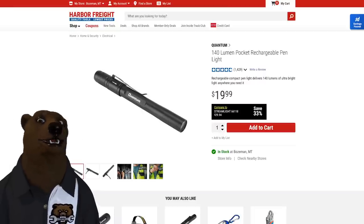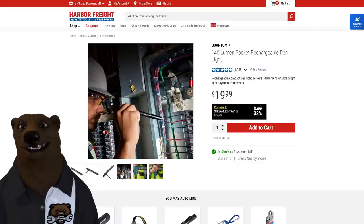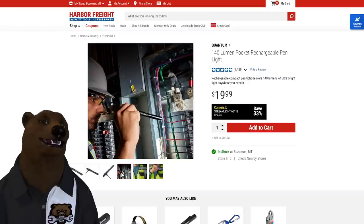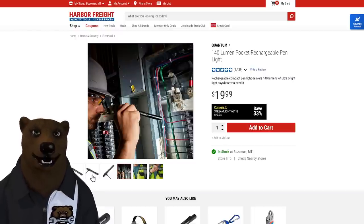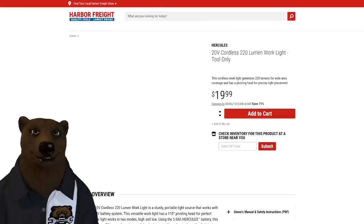Next up, the Quantum 140-lumen pocket rechargeable pen light. I can already hear you moaning — it's only 140 lumens! But this is what we call an inspection light. When you're getting into a fuse box or engine bay, don't pull out that 800 or 1200 lumen light — you'll blind yourself. This is just enough illumination so you can actually see what you're looking at. It's rechargeable, pen-light size, and great for 20 dollars.